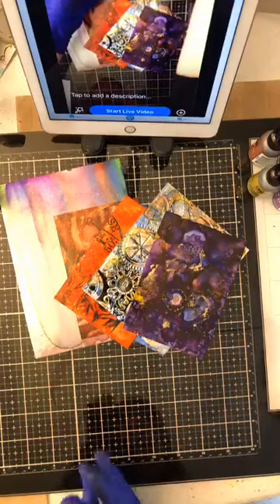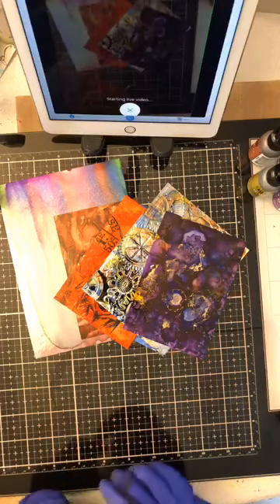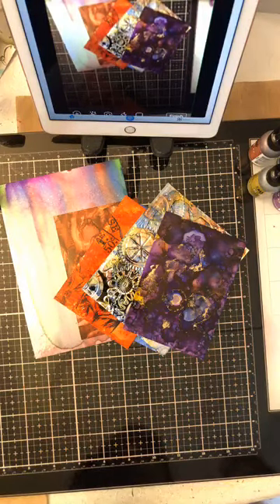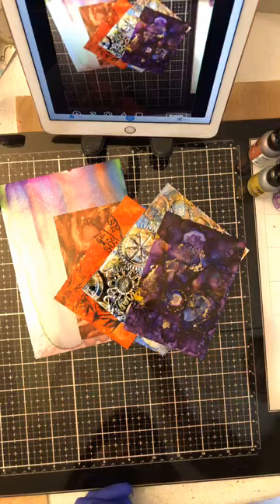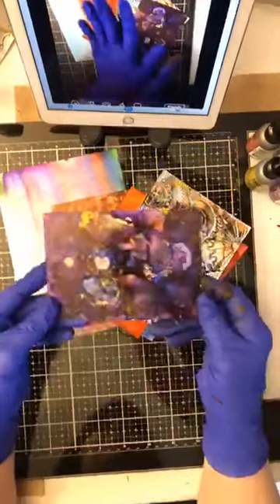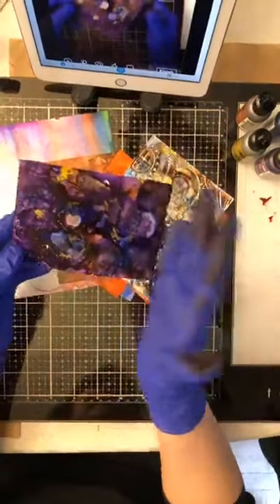I'm hoping you're not sick of seeing alcohol ink techniques because I have one or two more I'd like to show you. And even for card makers — even if you make cards and don't like getting messy, first of all you can wear gloves. And secondly, I made a model like these yesterday that I really loved. It's going to be so beautiful on a card.